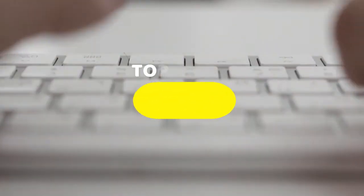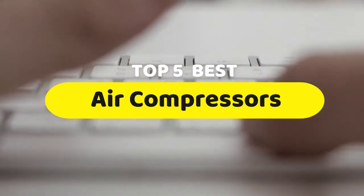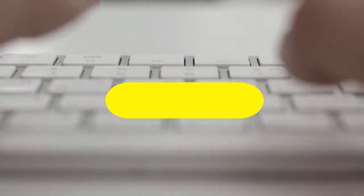Hello guys, today we are going to be checking out the five best air compressors you can buy right now. I made this list based on my personal opinion and hours of research, and I have listed them based on performance, features, and price.